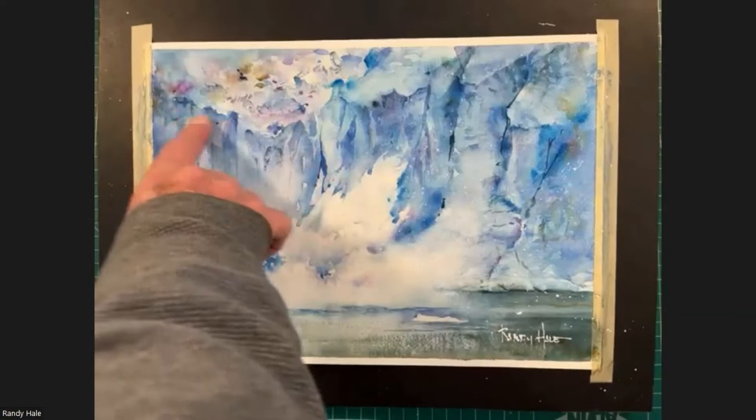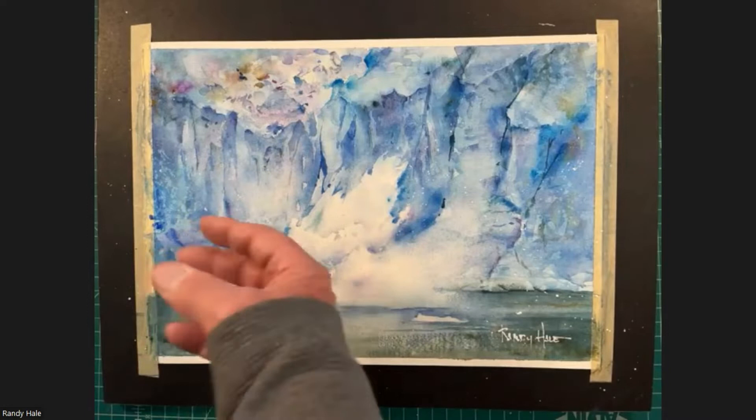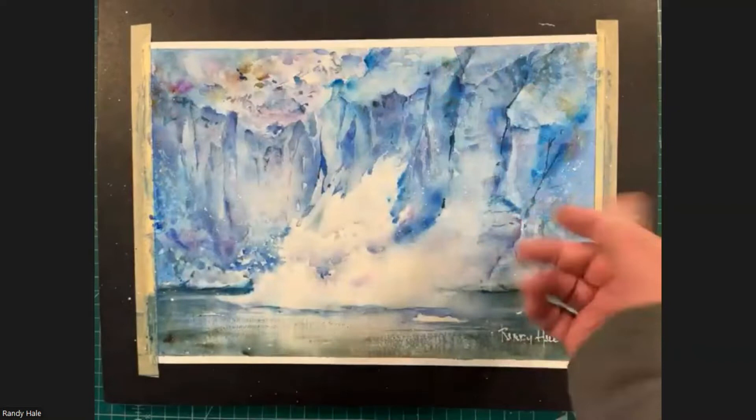It has to be dry in order to get a hard mark or hard line or edge. If you try to do this while the paper is damp, it's going to get muddy and it's not going to give you a nice crisp edge. So it's very important that we lay down basically a wet surface — clean water, doesn't have to be real wet — just damp so that when we start laying in some of these cooler colors as an underpainting, you get a nice soft transition.